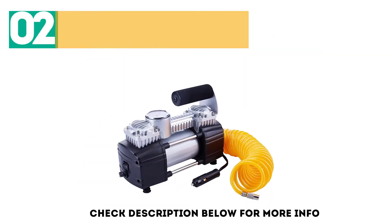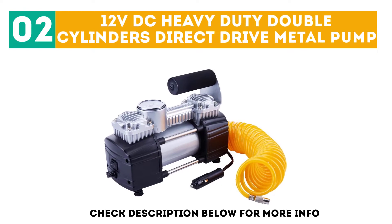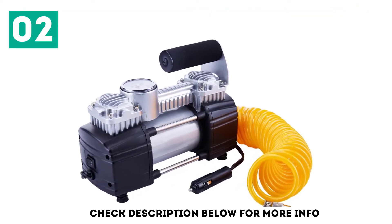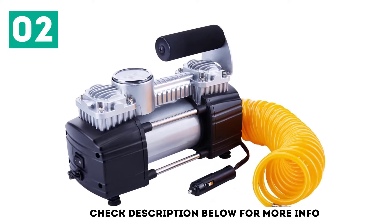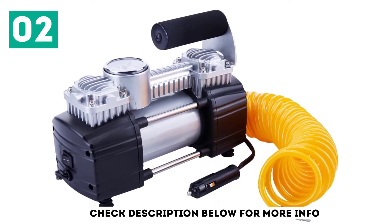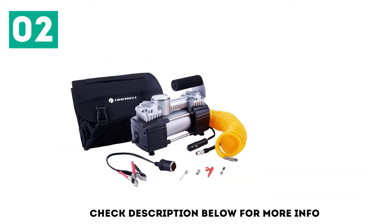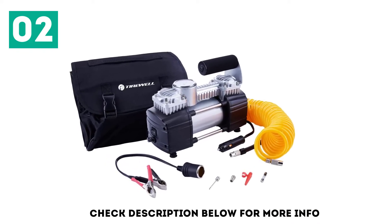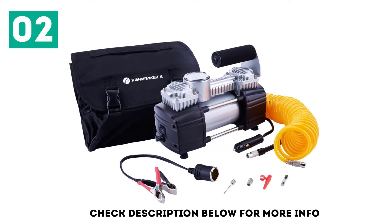At number 2 is the 12V DC Heavy Duty Double Cylinders Direct Drive Metal Pump. This tire inflator supports a maximum pressure of over 150 PSI. Airflow is rated at 50 liters per minute, which allows you to inflate a standard 15-inch tire from 0 to 35 PSI in about 2 minutes.